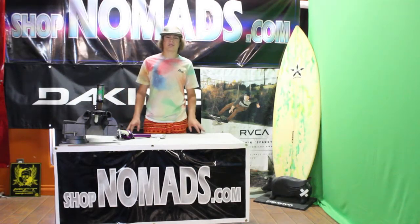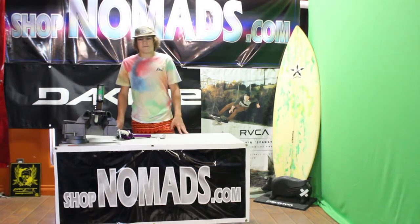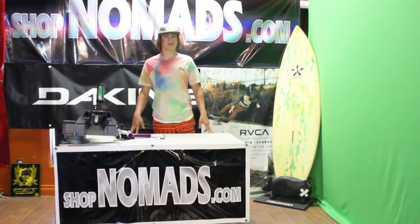Thanks for watching guys. I hope this tutorial helped you learn how to put headsets together. If you want to purchase anything, you can check out our online store shopnomads.com, or you can come visit us — we're located in southern Lethbridge, Alberta.